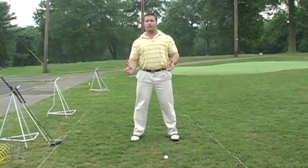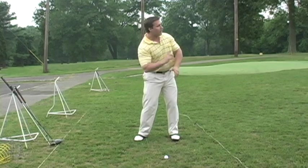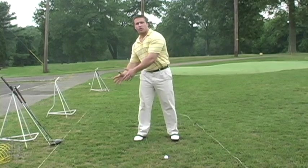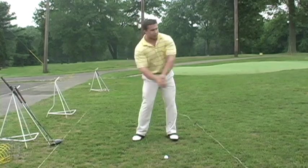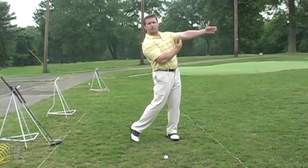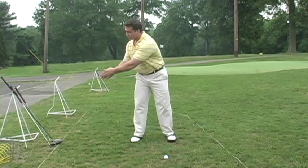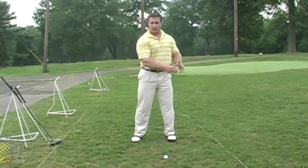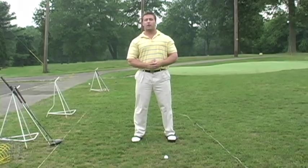They've just hit 15 seven irons in a row — they've gotten into a rhythm, they've gotten into a flow. Golf course play is about getting good shots when you're not in a flow. Driver, we have five minutes to wait for the group in front of us. We go to the seven iron, we go to the wedge. We let two to three minutes go by between each club. That's the test of true golf.